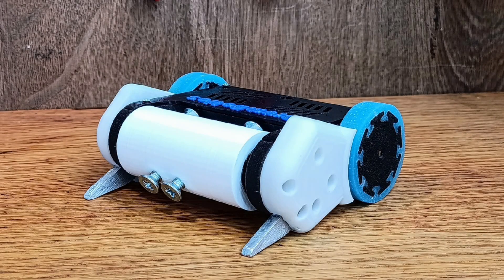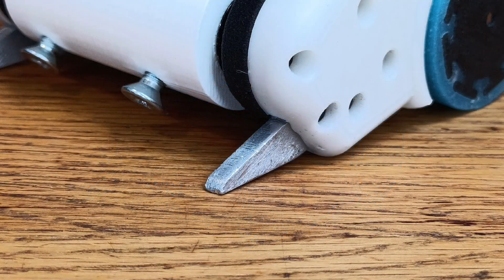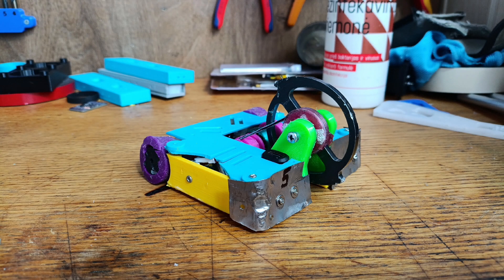Nice, easy win. As you can see, the Drombotics kit has these little aluminum forks so he has a chance against wedges. My next fight was a rematch against this vertical spinner — he printed a new cover and added a second belt for a more powerful weapon.